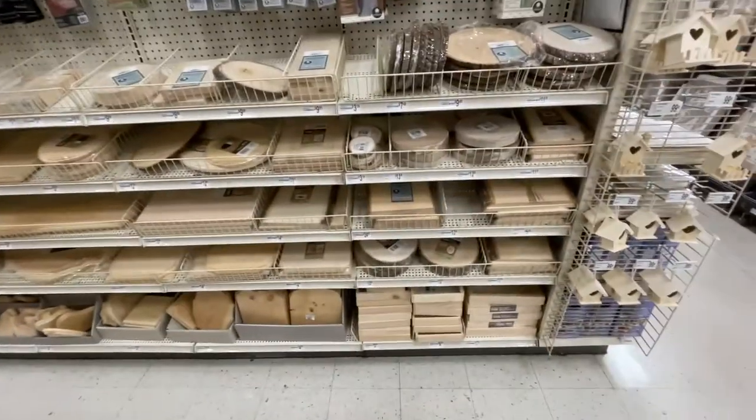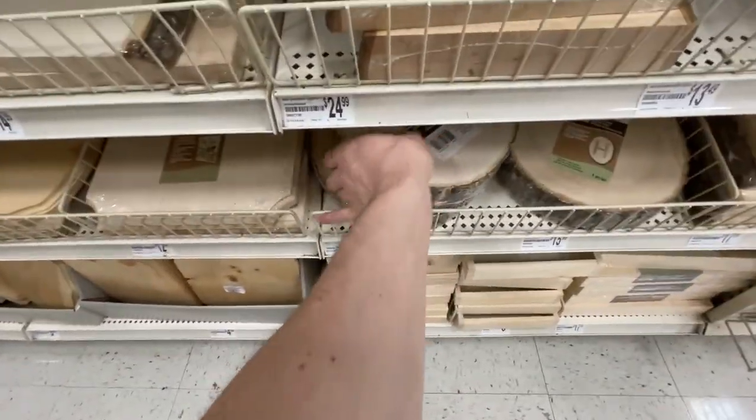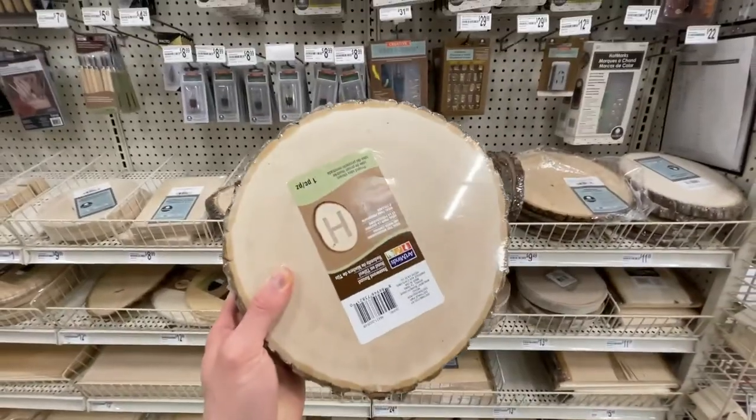Hi, welcome to the video where I make a spoon in my apartment in Los Angeles, in my bedroom. I started off by sourcing the wood — I chose basswood because it's softer and I'm kind of a beginner. I found it at Michael's, and the biggest piece they had was just a round. Keep that in mind for later.